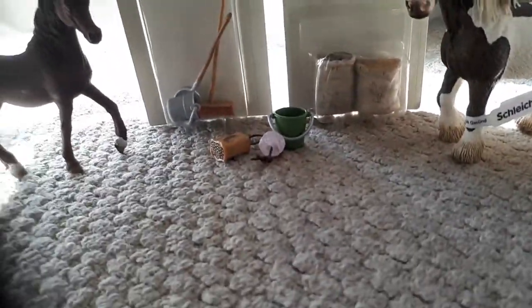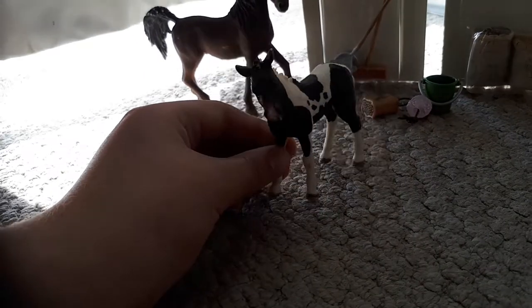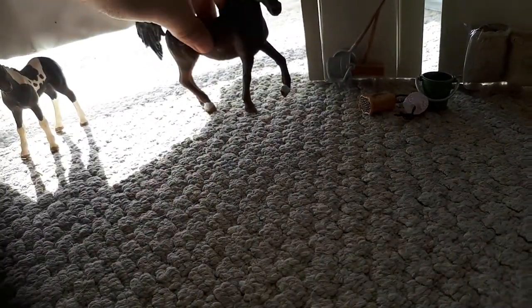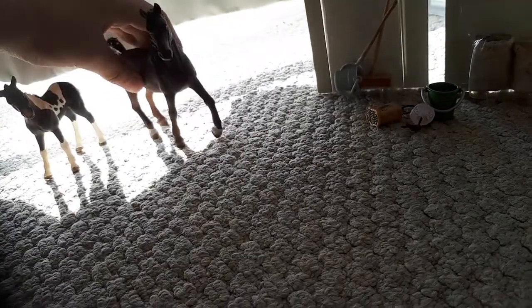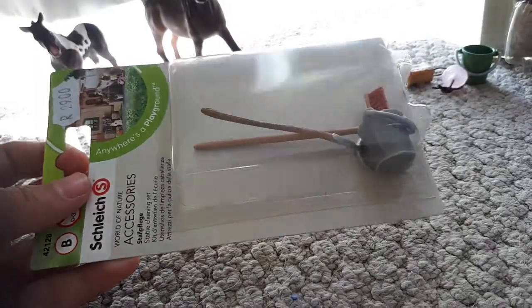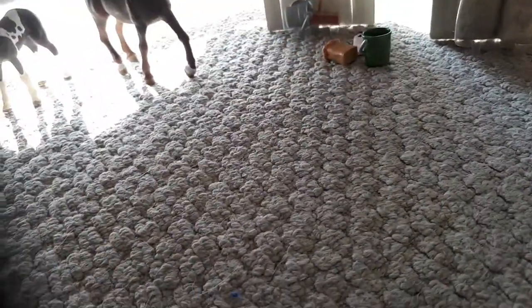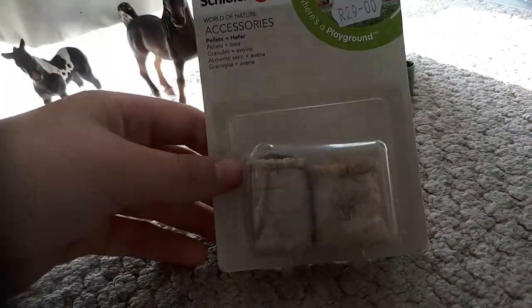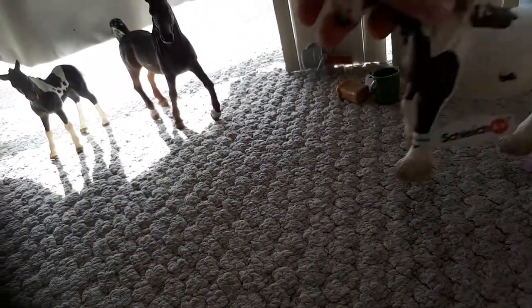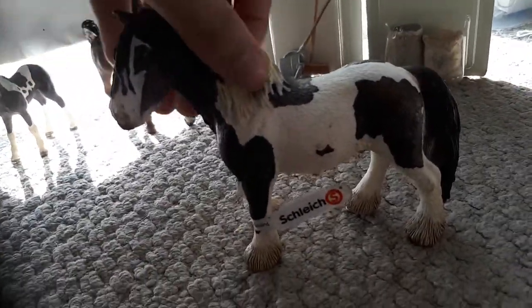Okay, so I got the Pinto Colt and he's really cute. Then the Arabian Stallion, and the Broom, the Pitchfork and the Bucket. Then I got another Bucket, Salt Lick and Horse Feed. Then I got the Feeding Set and the Old Tinker Stallion — well, the retired one.